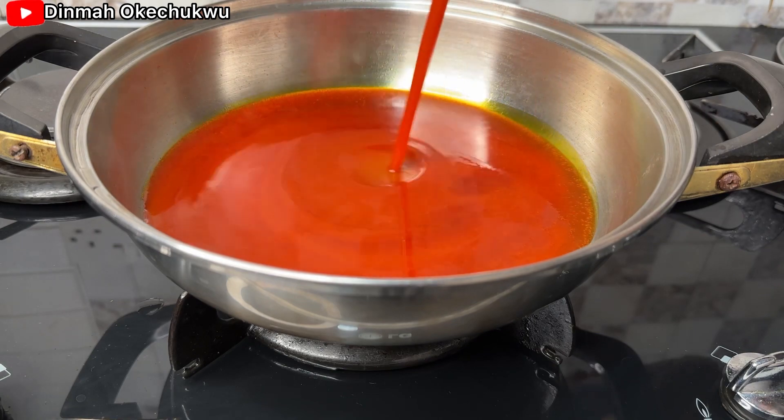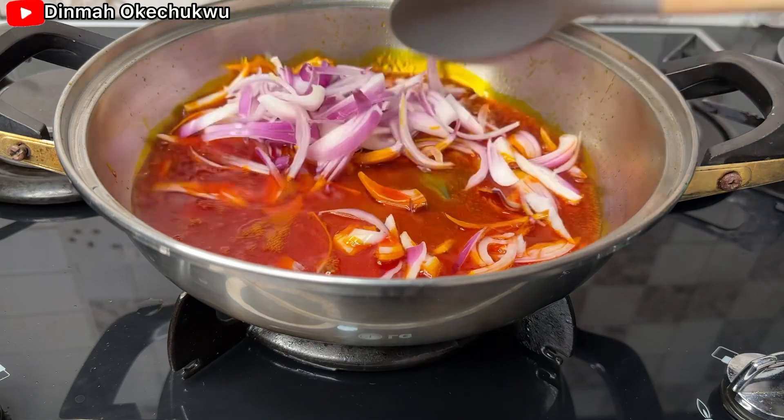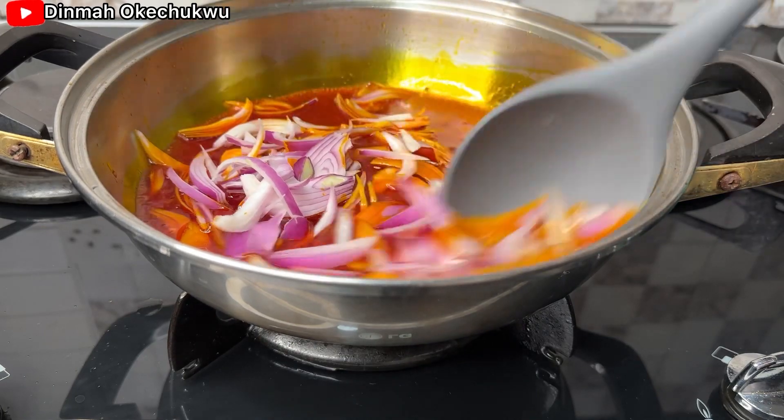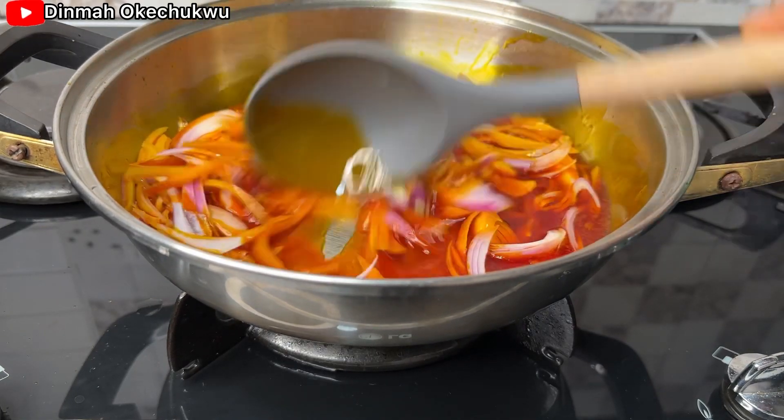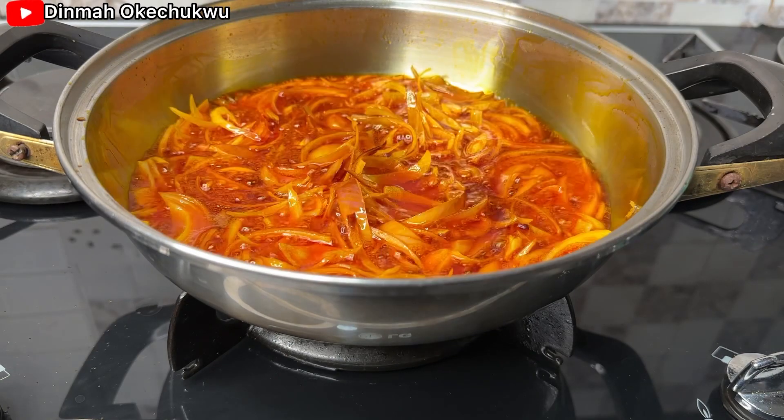In a pot, I'm going to go ahead and add in my red oil. If you want to cook vegetable stew, you need red oil and not groundnut oil. Then I add the chopped onion and stir.